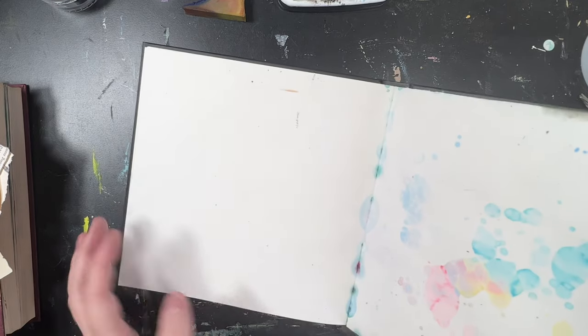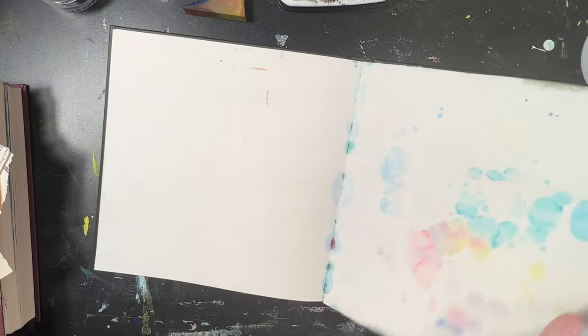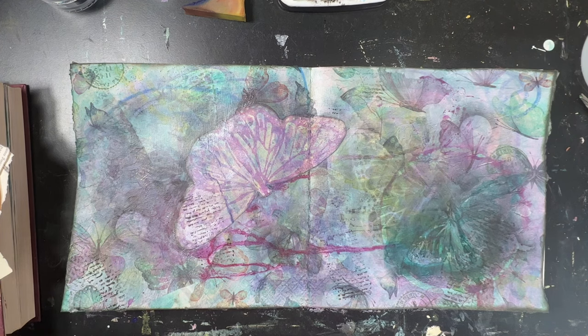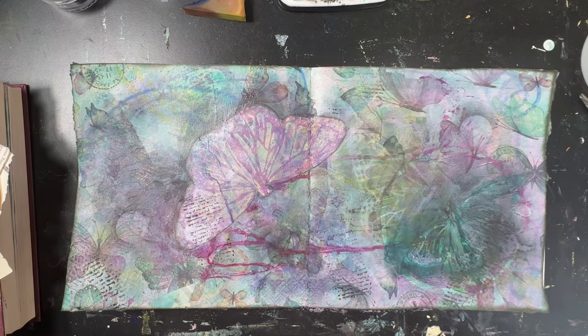It's hardback. I'm not sure what thickness the pages are, but they are quite thick — probably 140 or 160. I'm assuming there's some sort of mixed media. They're very smooth. So I did this last night with stencils and napkins and stamps and pan pastels, fluid acrylic inks, and I just kept layering.